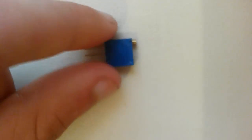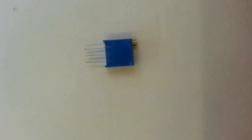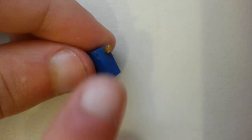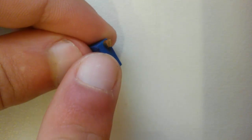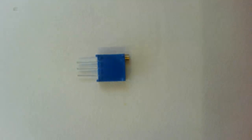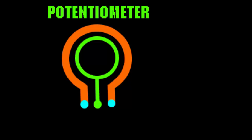Another type of potentiometer that I'm going to be using is this little tiny one here. It still has three leads coming off of it, except instead of a giant knob it just has a little screw that I'm able to turn with a tiny screwdriver instead. But that is another type of potentiometer.